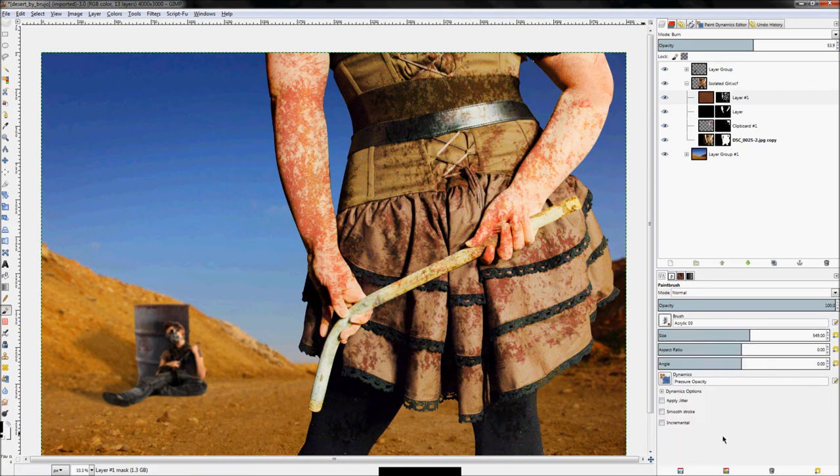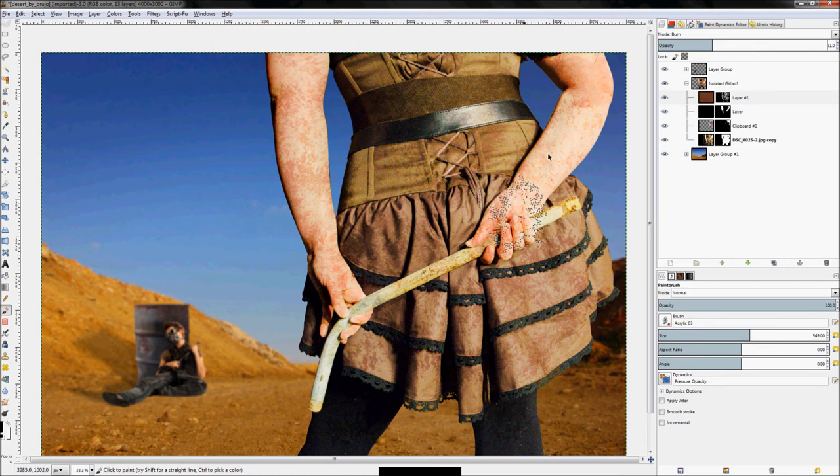Change to different brushes to try to get different textures and add and remove until you get a random-looking pattern. That's really rough obviously, but we'll go with that for now. As we continue working, we'll come back and fine tune it later. The goal right now is just to lay out the groundwork and fine tune later.